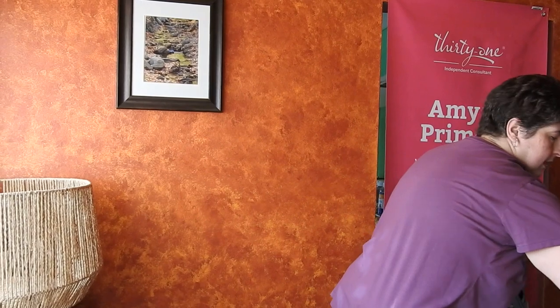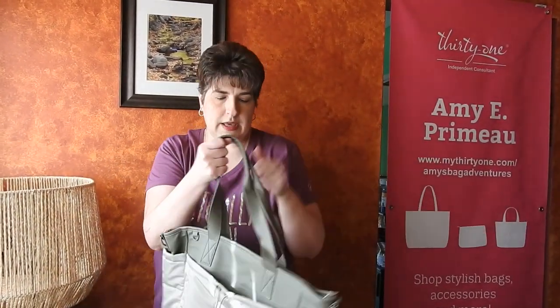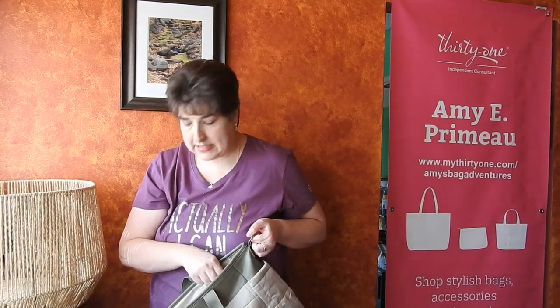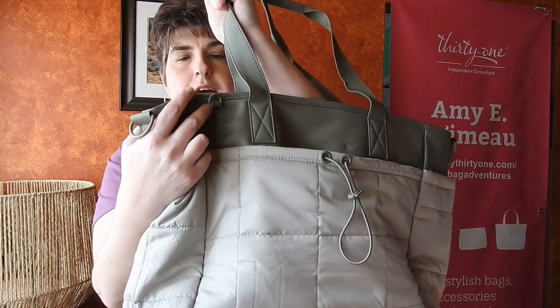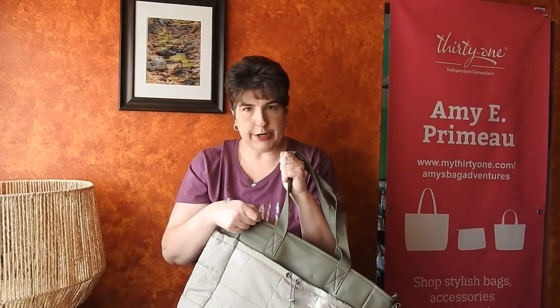On the back we have our cell phone pocket. Remember, the cell phone pocket is on the back so that when you carry your bag, your phone is against your body, but any personalization is going to go right here. Now it zips closed, which is a must — if you have a travel bag, having it zip closed is great. Here on the top you have a little tiny D-ring so you could attach your keys or your hand sanitizer, anything little like that.